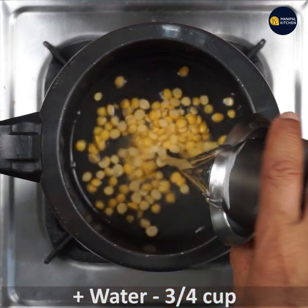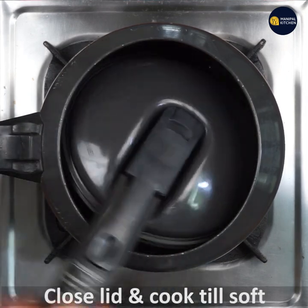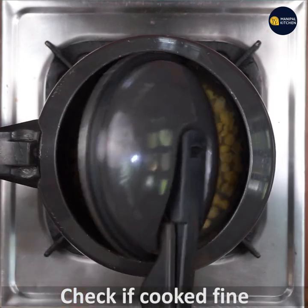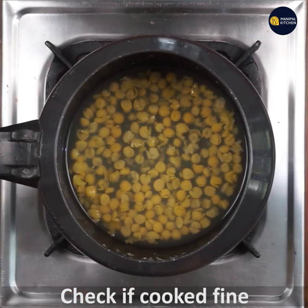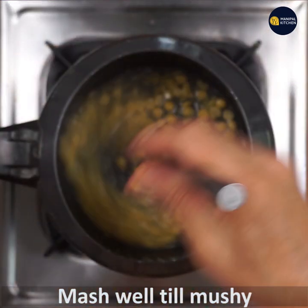Add 3/4 cup of water, close the lid, and cook till soft or mushy — even if it is very mushy, it's okay. Now check — see if it is cooked well. Mash well till it is mushy.